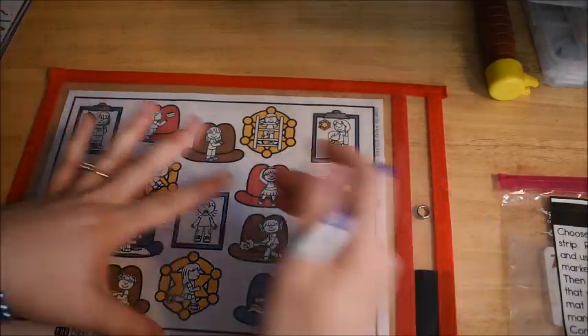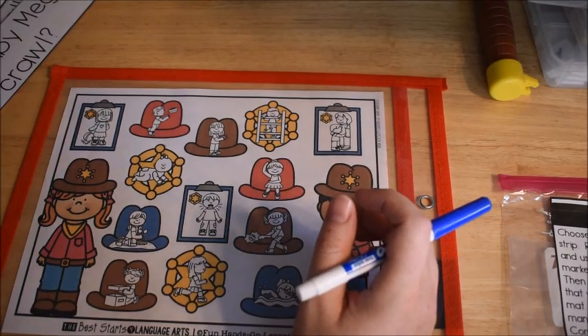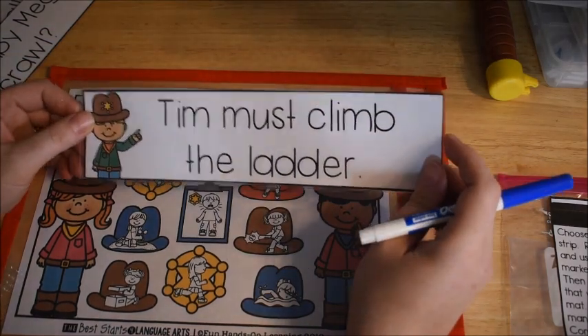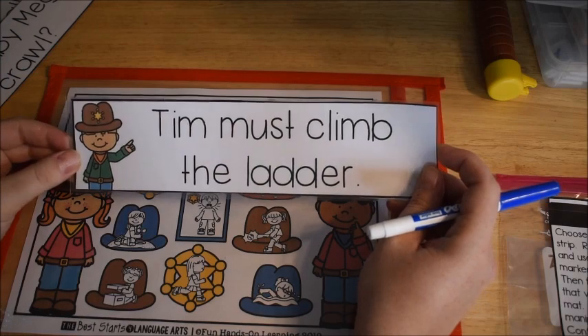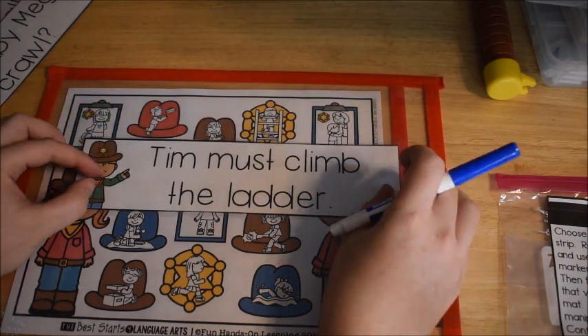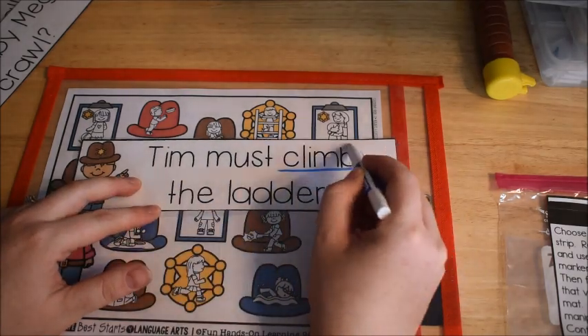This activity has a sheriff theme, as you can tell. Students are going to grab one of the sentence strips and read the sentence. I took one here — it says 'Tim must climb the ladder.' I'm going to circle the verb in the sentence. The verb is 'climb,' so I'm going to go ahead and do that.